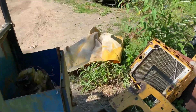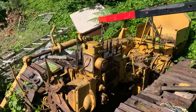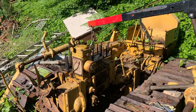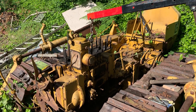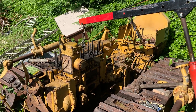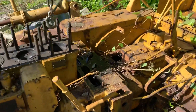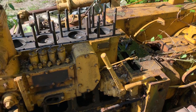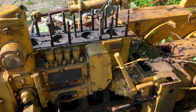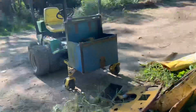I finally got this pony motor off — took me probably about a couple of hours because I had some other stuff I had to get off of it. Got the pony off and this is what it's looking like now. I'm just another step closer to being able to pull this engine forward.